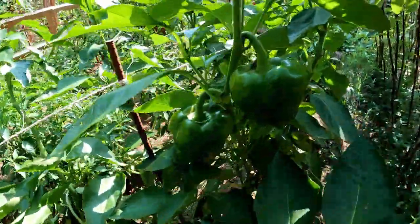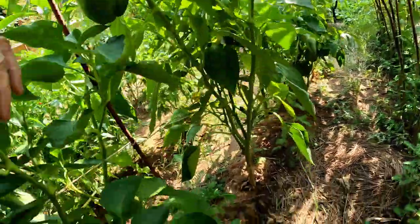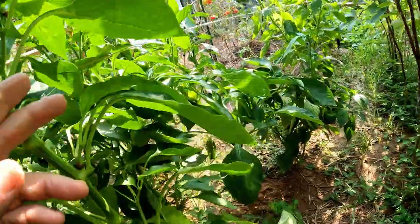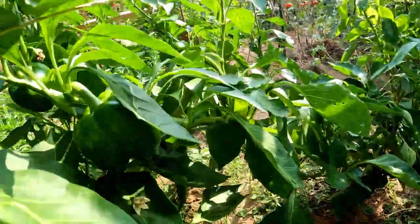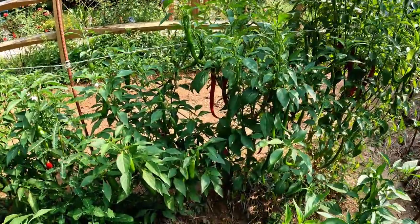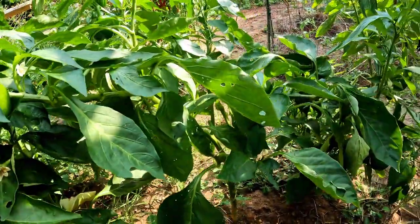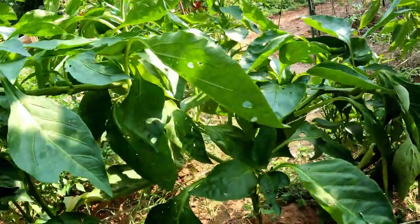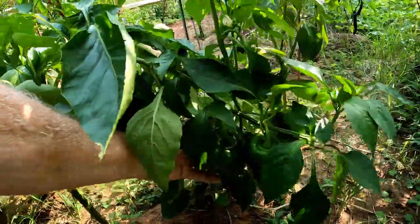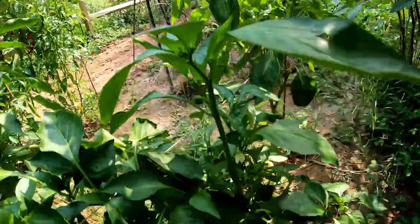Now these are the regular bell peppers here, and they will turn red. In the store, when you see the red bell peppers, they were the green ones — the regular ones — and they turn red just like these over here turn red when they're ripe. The orange ones turn orange. And of course you can pay extra and get yellow bell peppers — they were green too, and then they turn yellow when they mature.